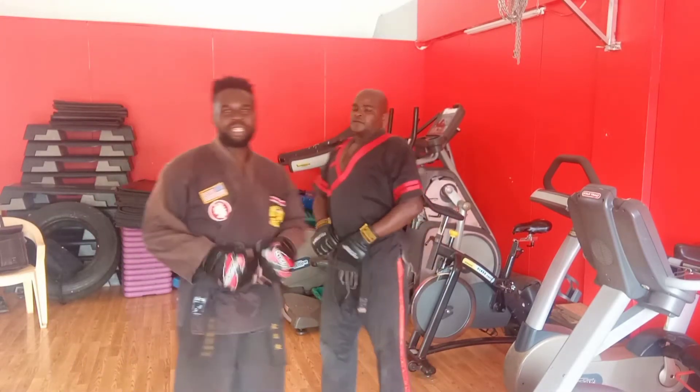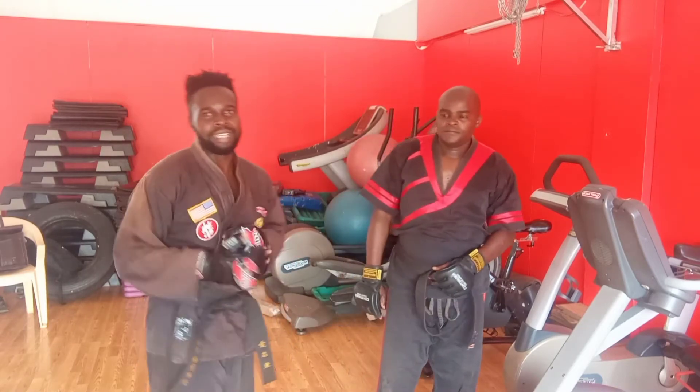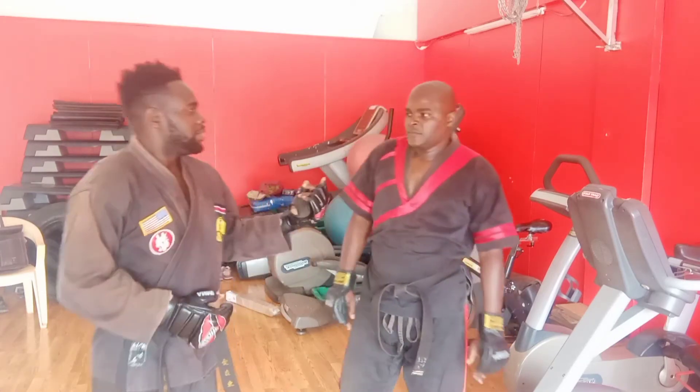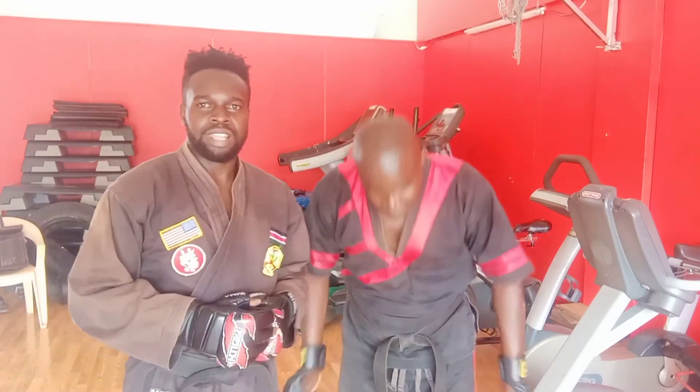So this has been an upper body combination — back fist with a block. Back fist then block as you extend. OZ, with my micro instructor. Yes sir. OZ, see you on another session.